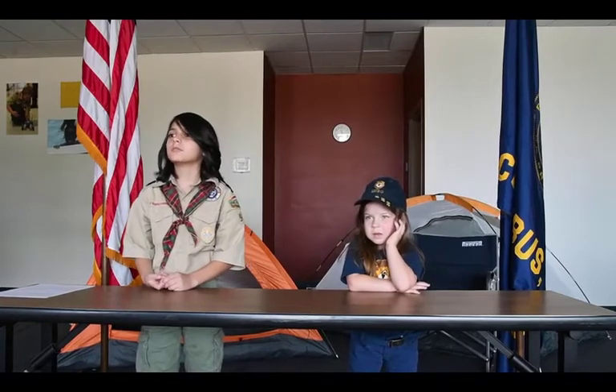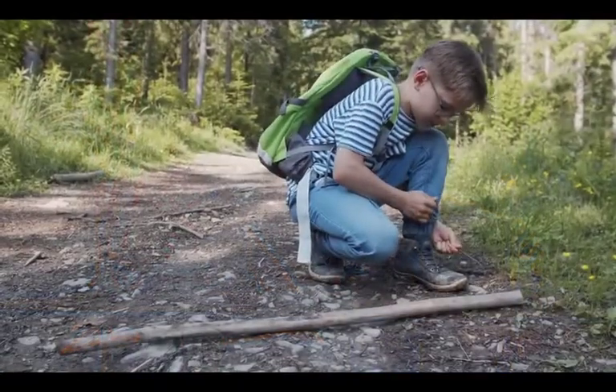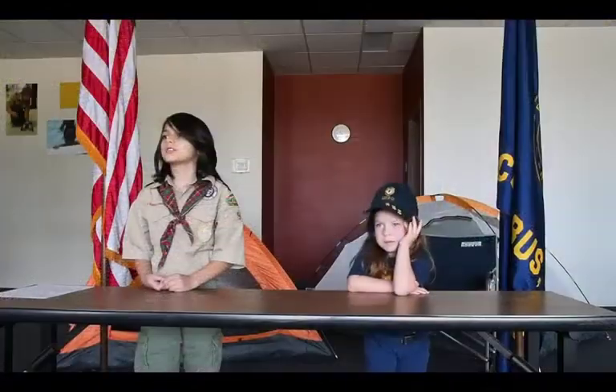Sometimes we wear shoes that don't need to be tied, like sandals. Other times we wear shoes with laces, like sneakers and boots. It's important that you tie your shoes so you don't trip and fall. It's a tough thing to learn, but practice will make it super easy.